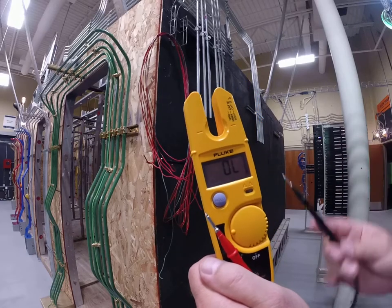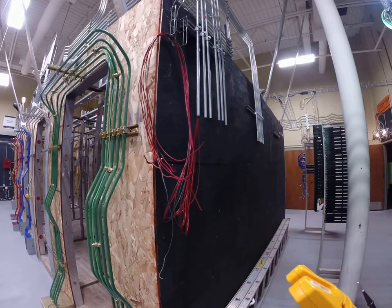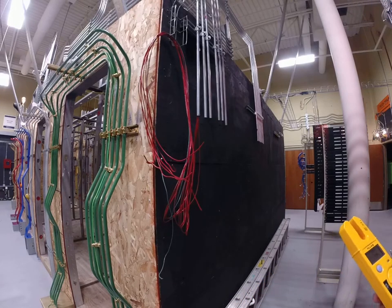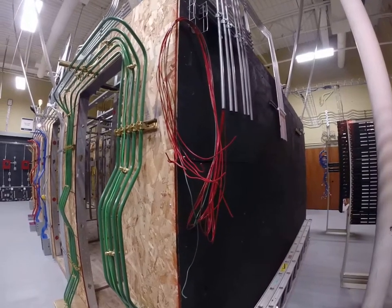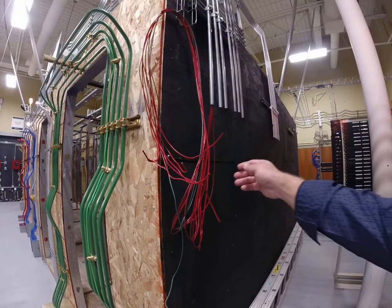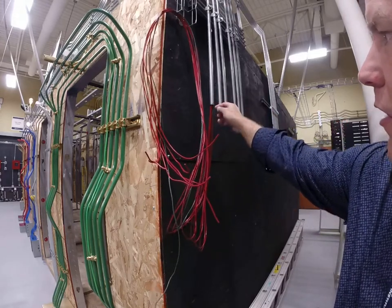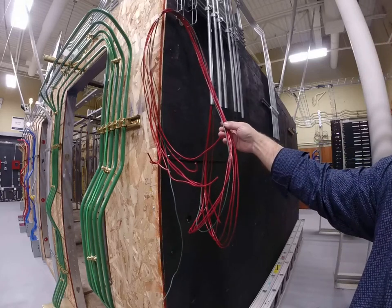And what that's telling me is there is a connection between this lead and this lead. This is particularly important for electricians because we need to test to see maybe if we didn't label a wire what that wire is. So if you take a look at my example here, what I'm going to show you is: pretend for a second that we've got wires that come out of a conduit and you forgot to label them.